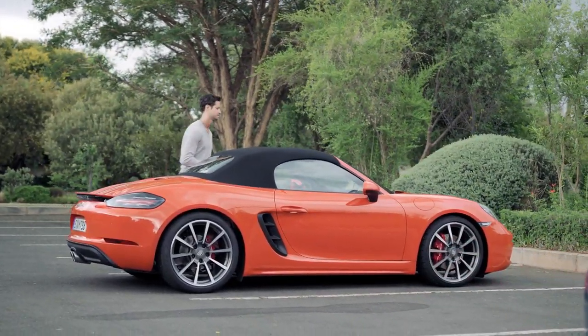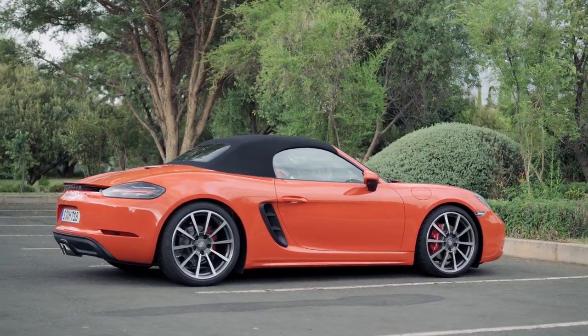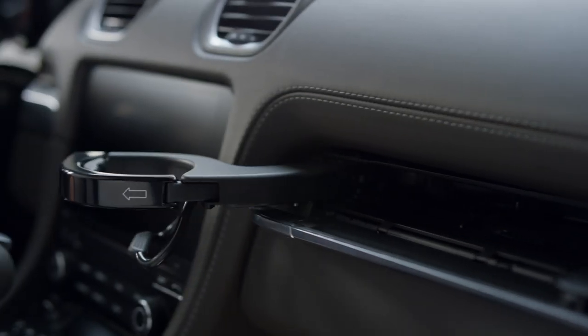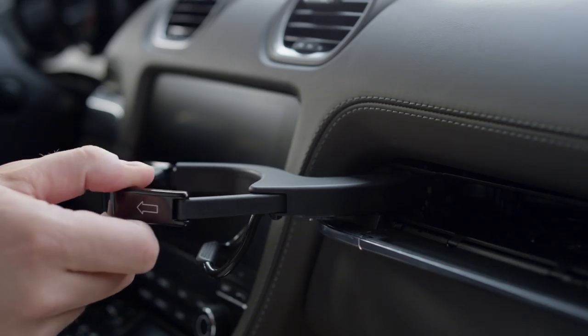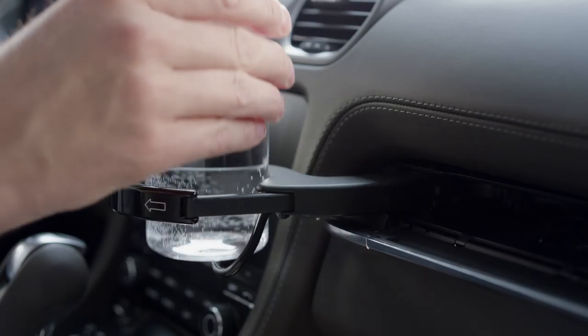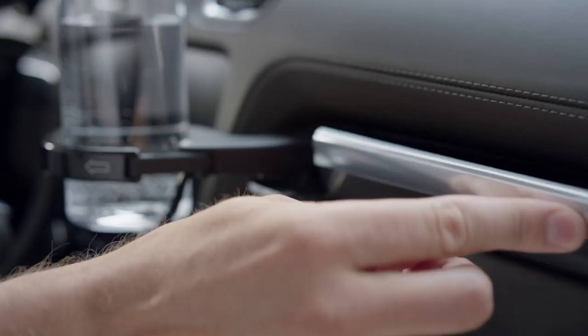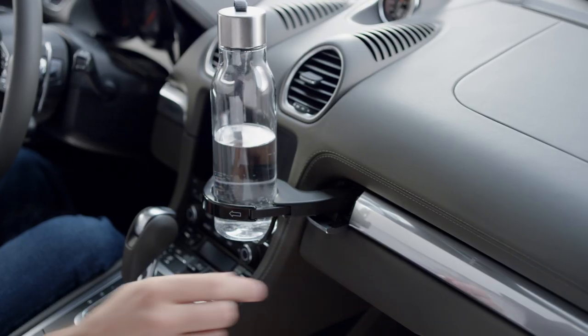Do you like having your drink ready to hand while you are en route? Press the panel above the glove compartment and fold out one or both cup holders. Adjust the size of the cup holder and then close the panel again so that the cup holder cannot move unintentionally during the journey.